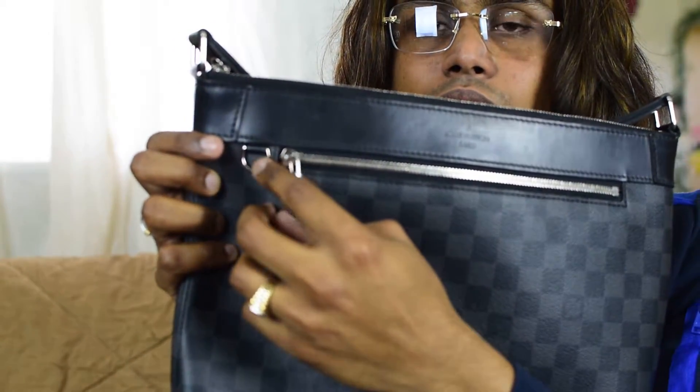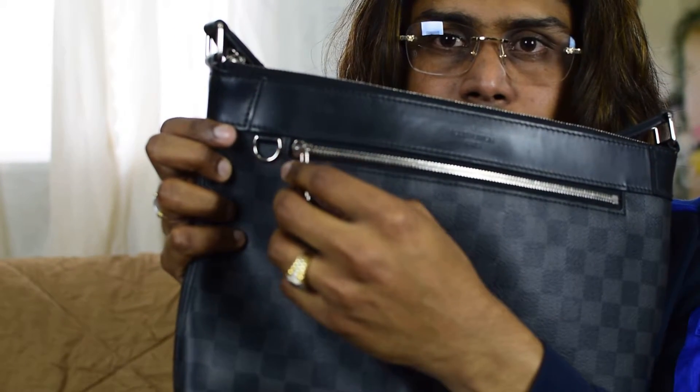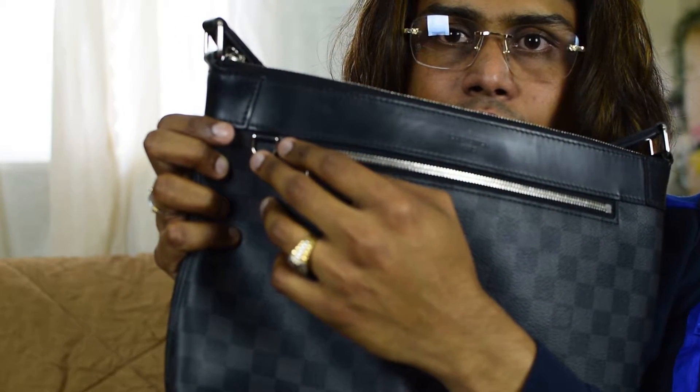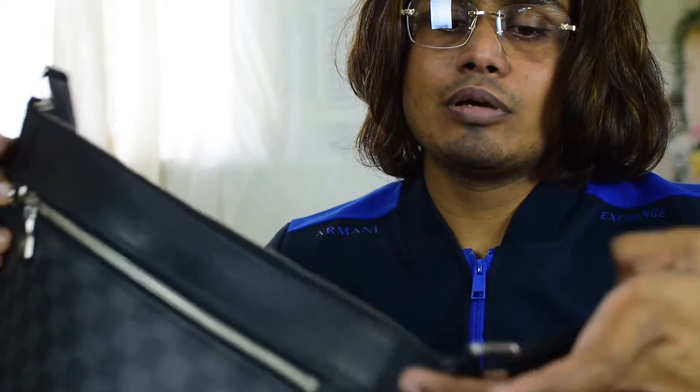That's also a good addition to this bag. There's a D-ring here where you can put a luggage tag, dark charm, or even a key holder from Louis Vuitton or any other brand.